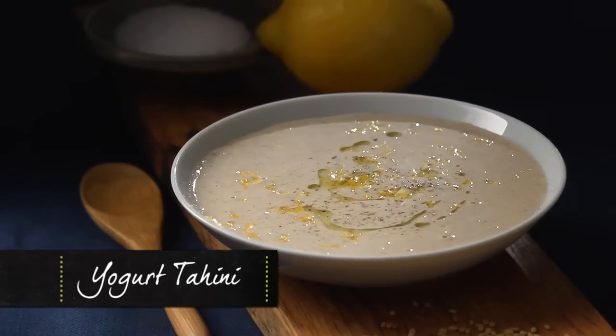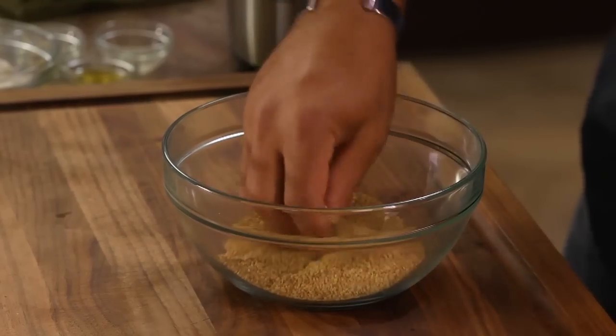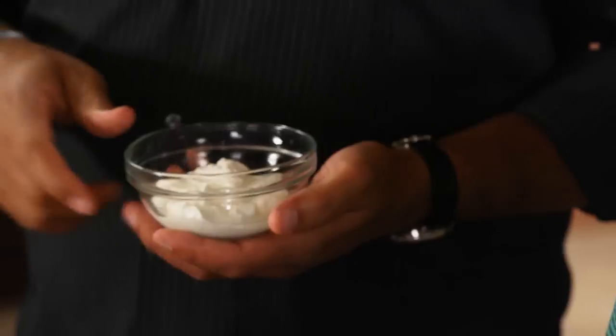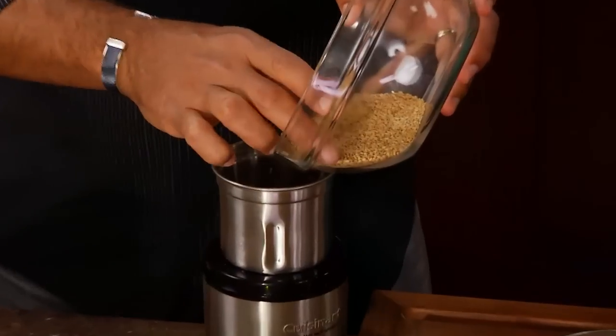Today we're gonna do tahini with a twist — we're gonna add a little Greek yogurt in it. We're gonna use sesame seeds that we toasted in advance, and the Greek yogurt is so tart and acidic, so that's our little play of acid in fat.